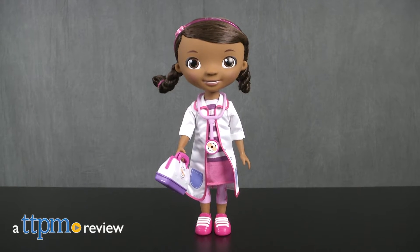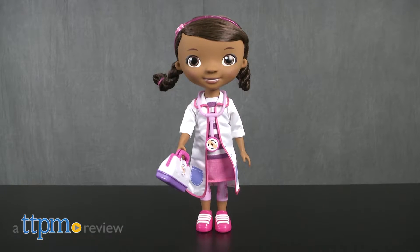Kids can help Doc McStuffins make her rounds at the Toy Hospital. Hi, I'm Laurie from TTPM, here with the Doc McStuffins Toy Hospital My Friend Doc doll from Just Play.